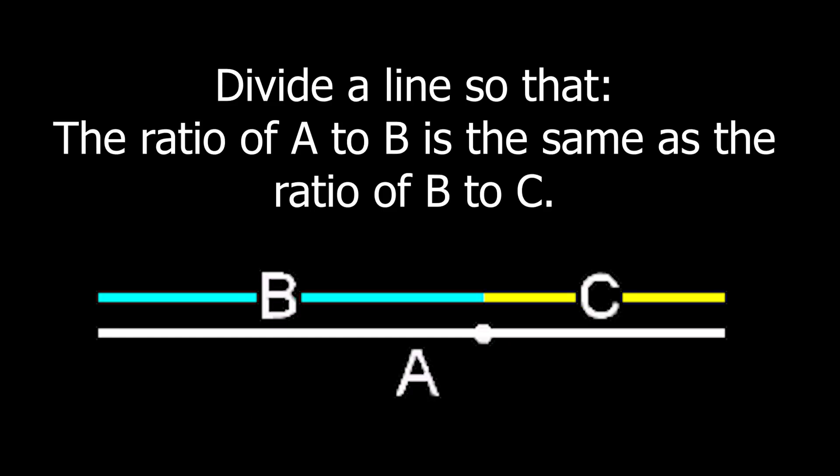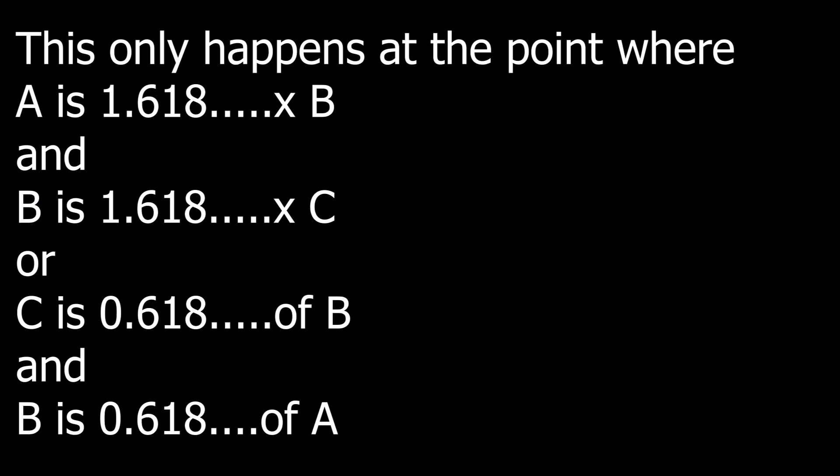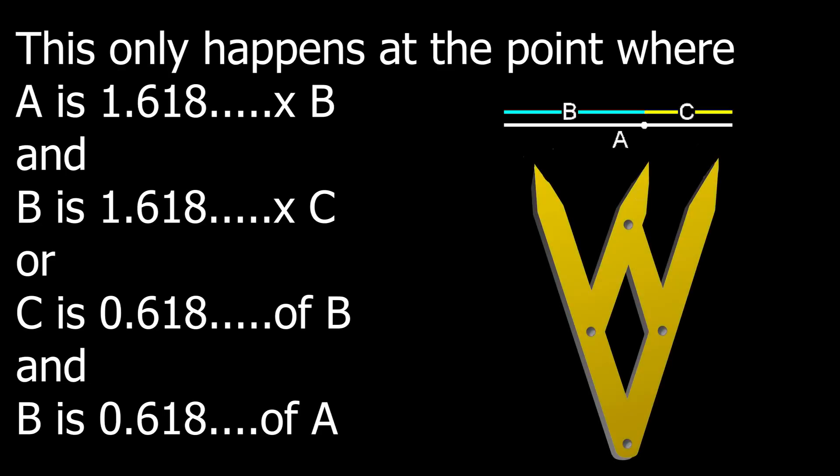The golden proportion makes things pleasing to the eye when they're in the golden ratio, which is 1.618. This is found when you divide a line so that the ratio of a to b is the same as the ratio of b to c. This only happens when a is 1.618 times b, and b is 1.618 times c — or equivalently, c is 0.618 of b and b is 0.618 of a. That's the golden proportion.